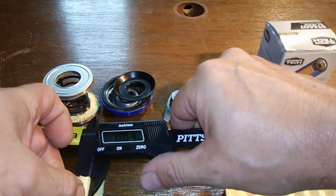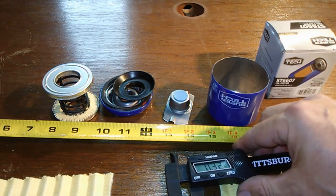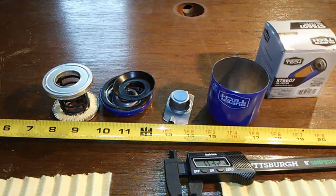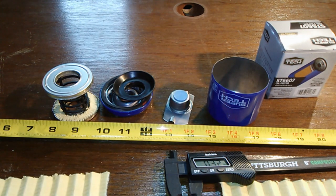The filter media thickness is about 0.03 inches, about 1/32nd of an inch. Well, that's about it for this filter. If you like the video, give me a thumbs up, like, subscribe, and hit that bell. Thanks for watching and take care.